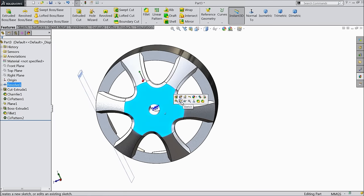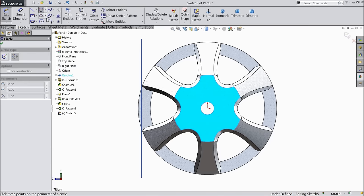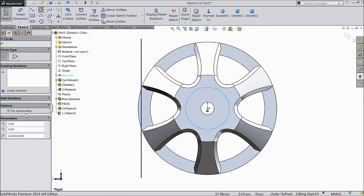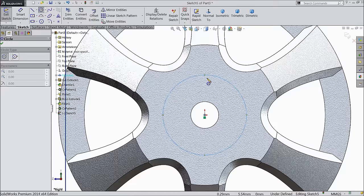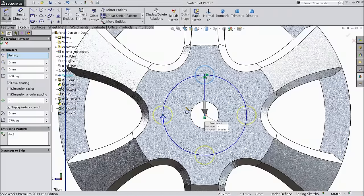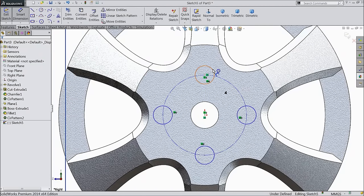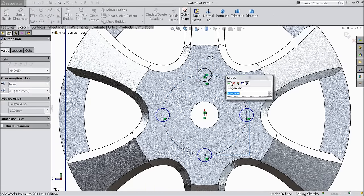Now select this face, sketch, normal. Choose circle and draw a circle — select here for construction and keep the radius 6 mm. Select circle, choose circular pattern, make 4 numbers. Let's define 2 mm and this one 12 mm by default.